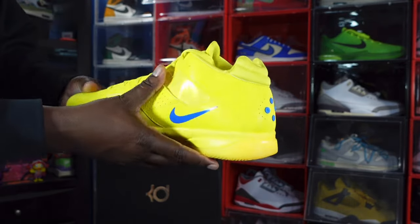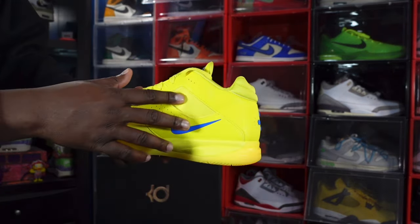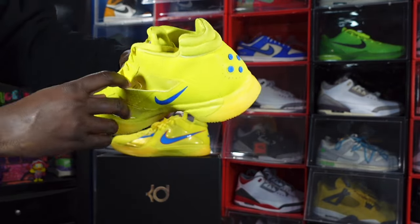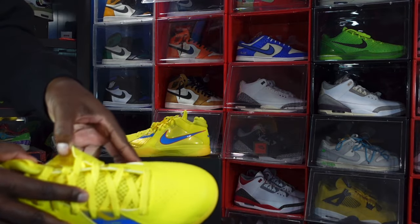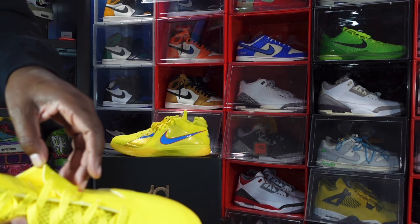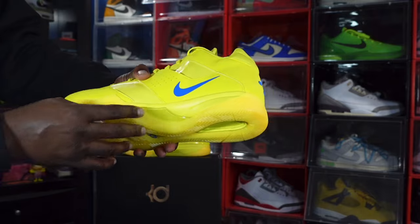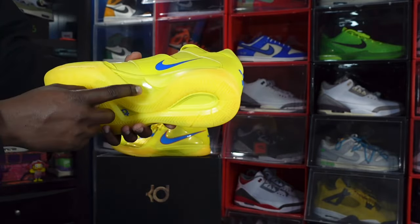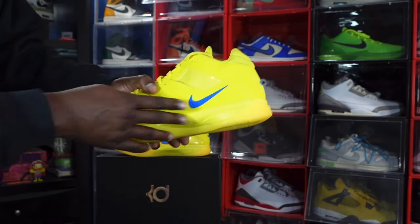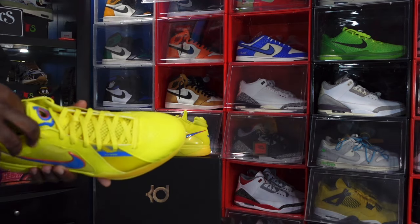Moving to the medial side of the sneaker, you have a small Nike Swoosh just below the ankle, more patent leather on the quarter panel, and an overlay flap. Underneath the flap it reads: 'Designed and engineered to the exact specifications of Kevin Durant.' You've got more Phylon midsole — this piece here is translucent where the carbon fiber would normally be, while the rest of the Phylon midsole is vibrant yellow with semi-translucent hits.